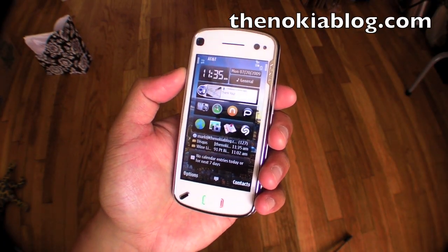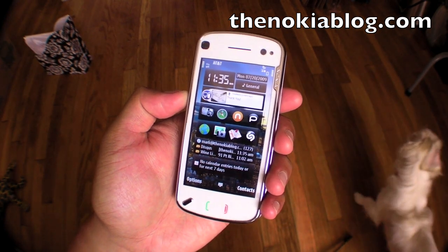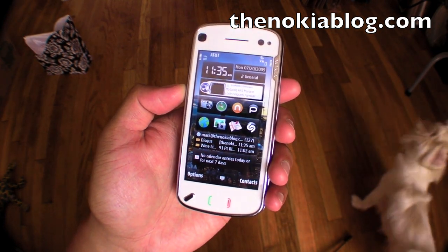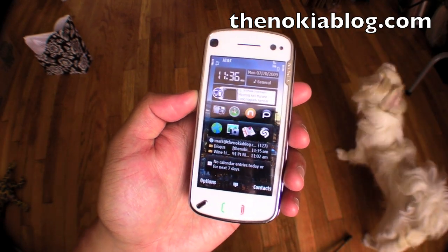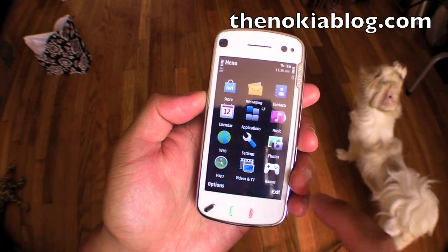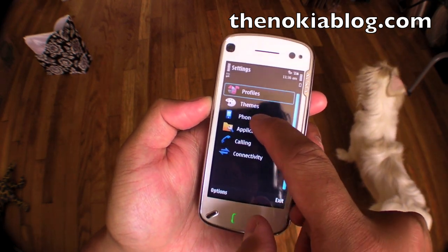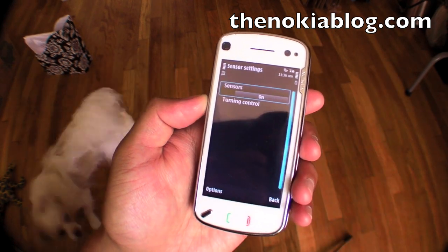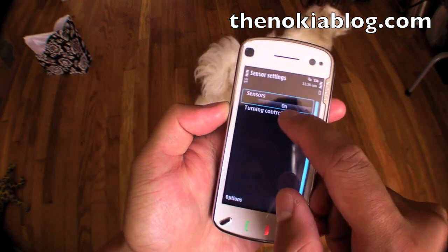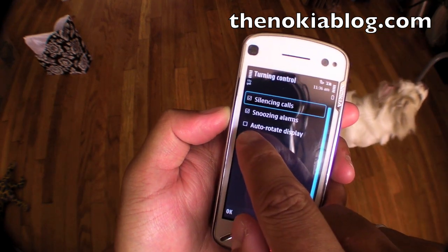Hi everyone, this is Mark from TheNokiablog.com and this is the Nokia N97. I'll show you Nokia Maps and how to calibrate it a lot faster than usual. First thing to do is go to settings and turn off the turning control sensor. See the auto rotate display? Let's make sure that that's off.